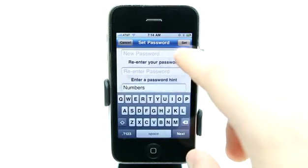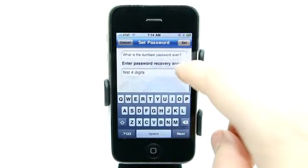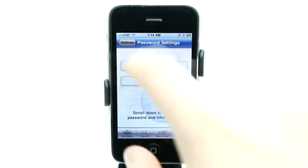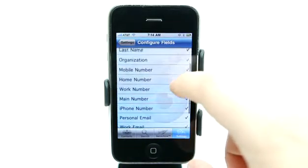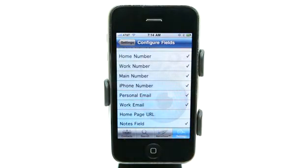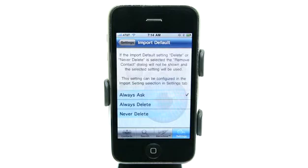So now we can enter in a new password, confirm it, set our password hint, set our password recovery question, and provide the answer. Going back to settings, under configure fields, we can set the fields that show up in here or turn them off. Perhaps maybe we don't need the homepage URL — we could turn that off so that we don't have to see that field. We can also adjust import settings as well.